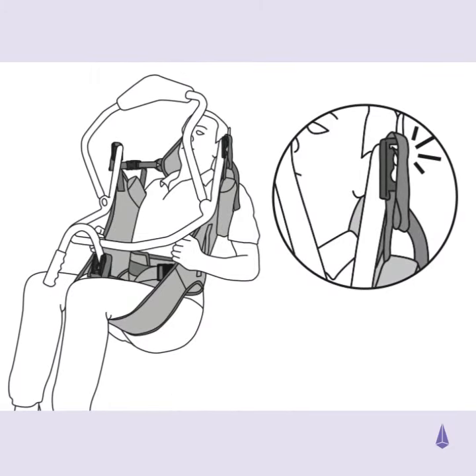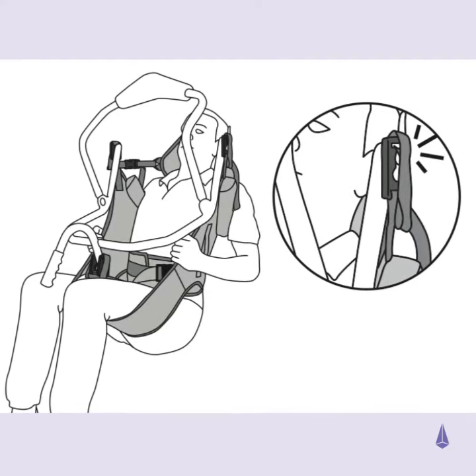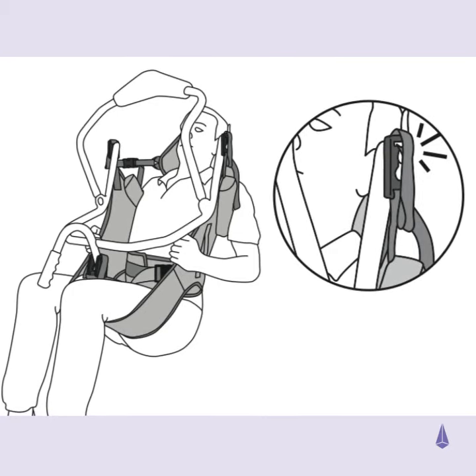Prior to the start of the transfer, check that all tapes are not twisted, the clips are fully engaged and firmly clicked onto the hoist studs.